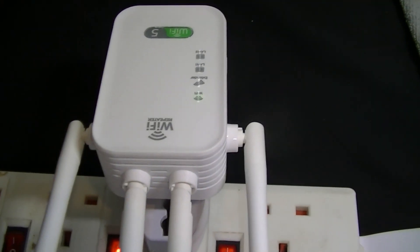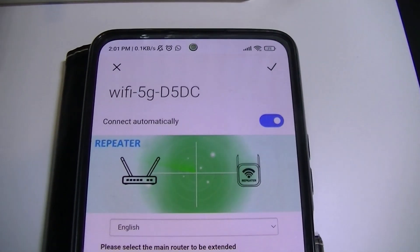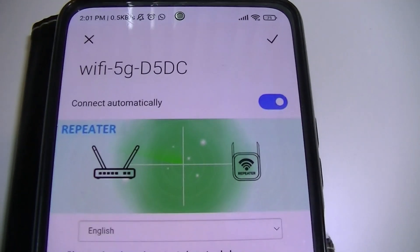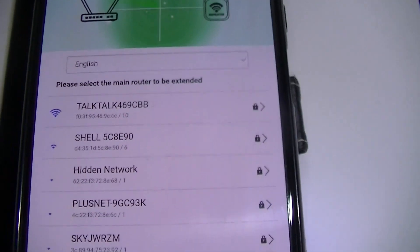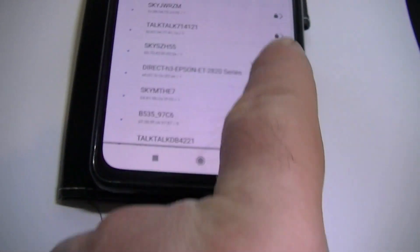Just to give you an idea how good these are — you've seen how many networks my phone picked up earlier. Well, the repeater is plugged in now. There's the repeater. Look at all these networks it now picks up. It goes off the page.